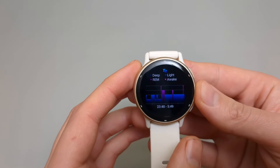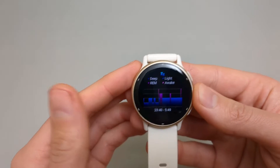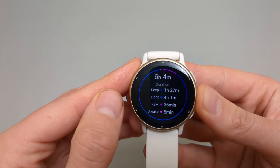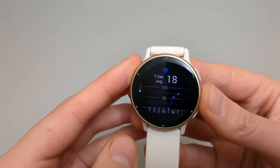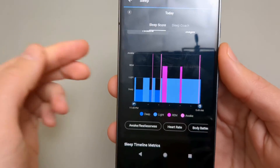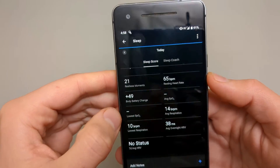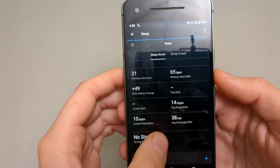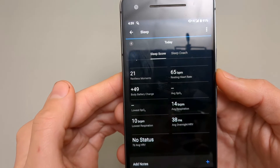If you scroll down, it shows the full timeline of your sleep and various sleep stages, along with time spent in each stage and a graph showing average values. In the app, you can see all this information much better.